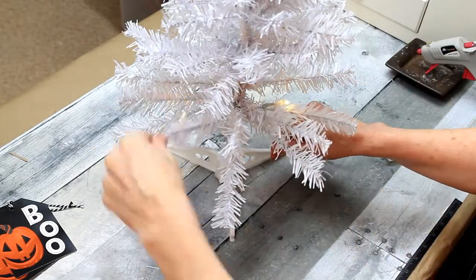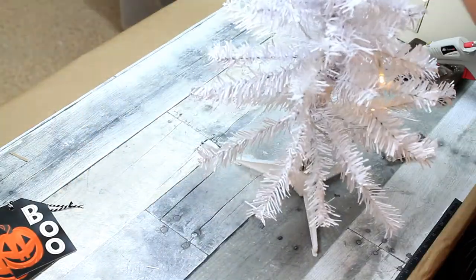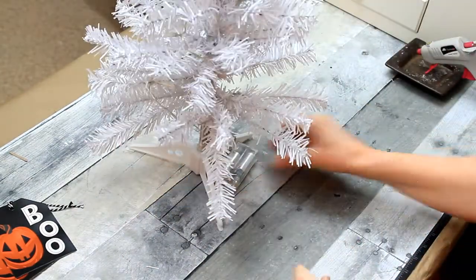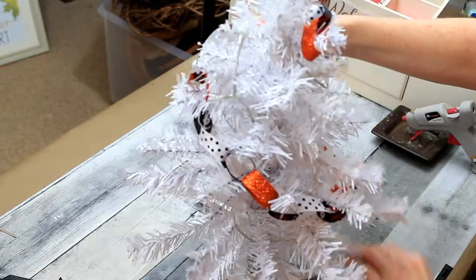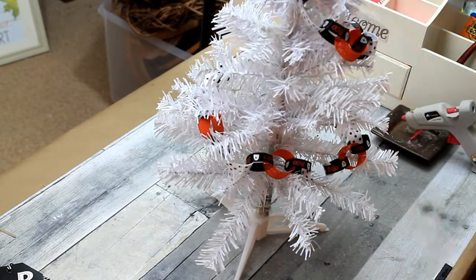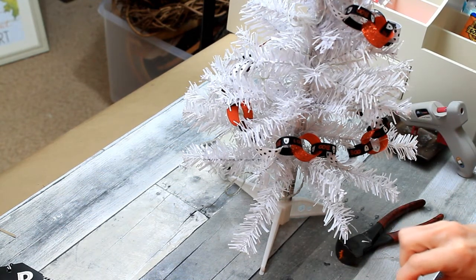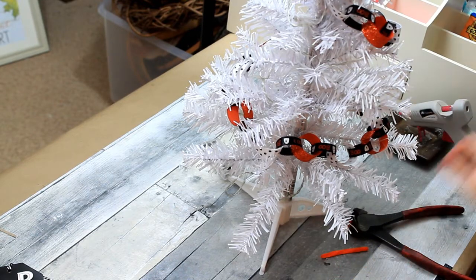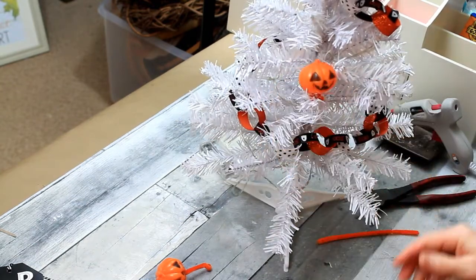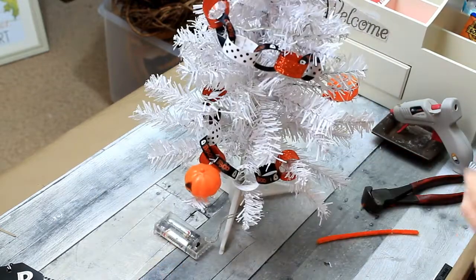You want to put the lights in first because you don't want anything else to interfere with them. Then I'm going to put the chain on. I could have made the chain a lot longer and thicker, but that is not what I was going for. These little pumpkins have a hole in the bottom — I'm cutting pieces of a chenille stem that is also orange, adding just a little hot glue, and putting that right in the bottom. I'm going to twist these onto the tree, but you can also hot glue directly onto the tree. I'm spacing these out around the tree, twisting them on, and pushing them down on the branch so they sit still.